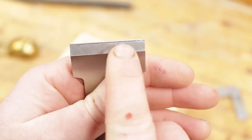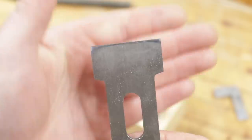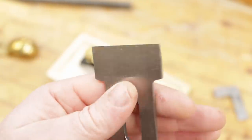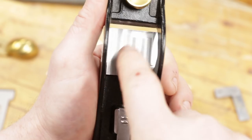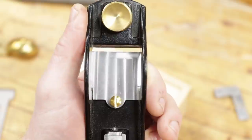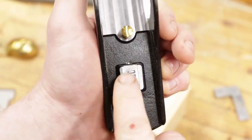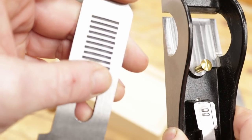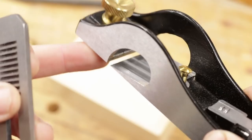I've put a nice little beveled edge on it. Looking at the plane itself, we have the frog — or the bed of the blade — which is good and flat. There's the mechanism for moving the blade forwards and backwards: two studs that sit into the back of the plane blade, which is what moves the blade in and out. There's a quick close-up of the plane itself — let's get it back together and test it for flatness.